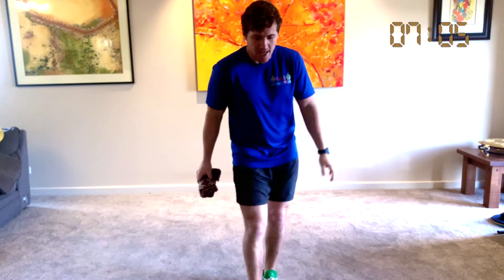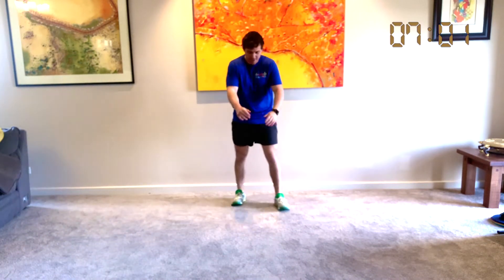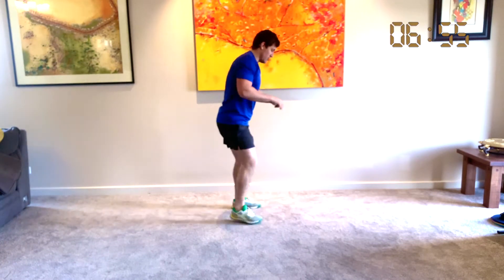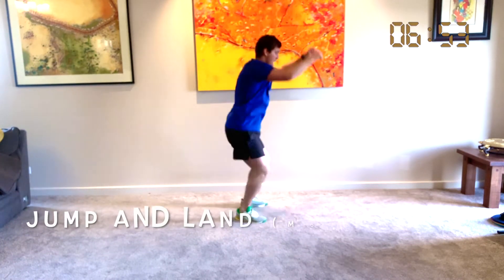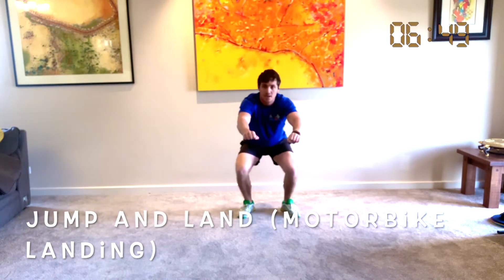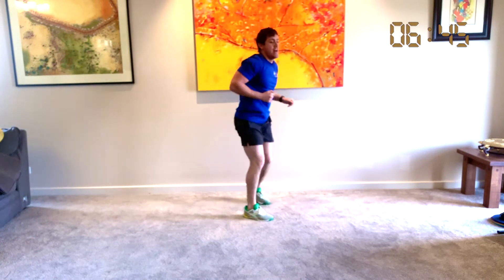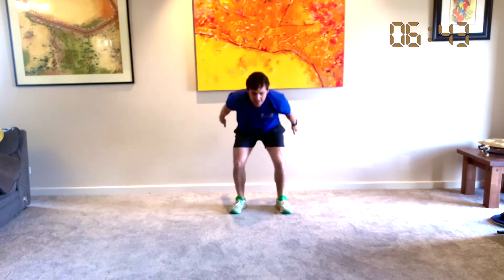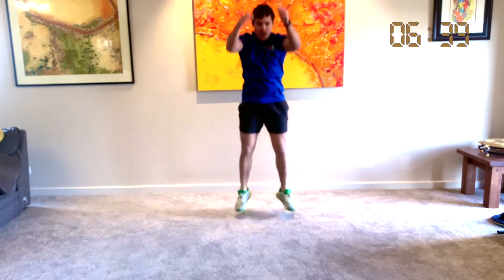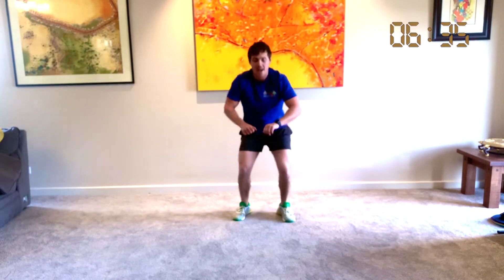Taking the beanie off — he's nice and warm! We've got our jump and land for 30 seconds. Let's go. So we jump up and land like a motorbike. Up, down, let's go. Jump up — great work. Up, down. We've got 10 seconds: up, leg, up, leg, and up, leg. Great work.